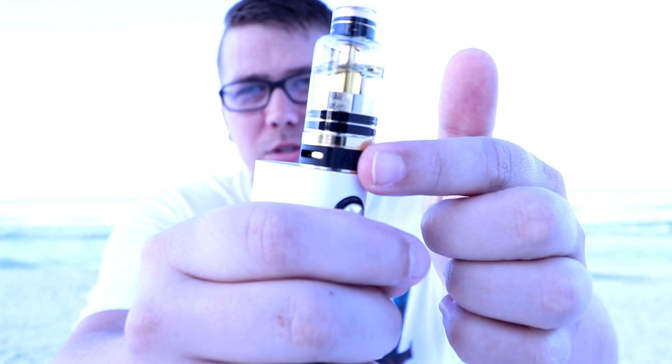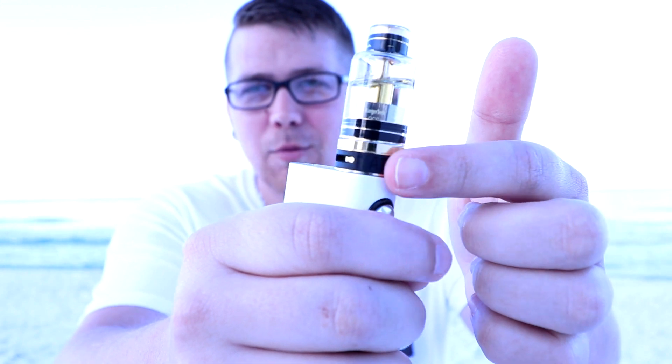Now the only thing I can say bad about this tank is the airflow. Even though the airflow is good, it's the airflow ring that really messes this up. The airflow ring is made of rubber for some reason and it slides very easily — right now if you look close you can see I'm just turning it with ease. So if you accidentally bump it, you're going to have restricted airflow. My advice for Atom Vapes is next time with a version 2, use a metal airflow ring — one that locks in place so we can't accidentally adjust our airflow.